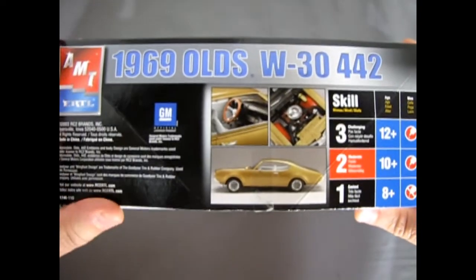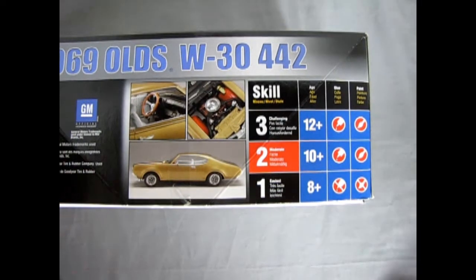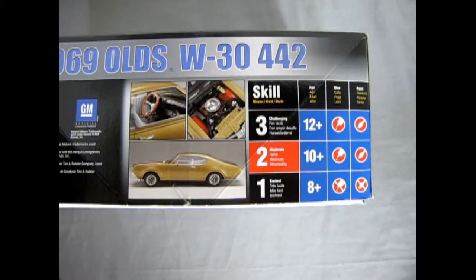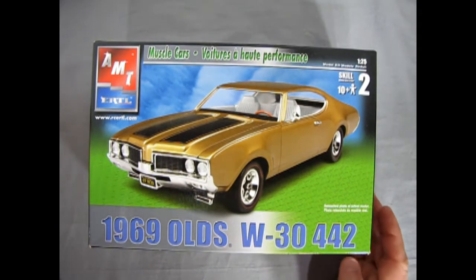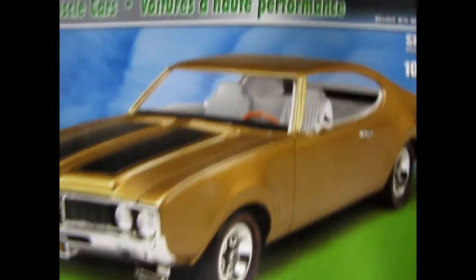The end of the box looks like the front cover, and there's the engine detail. This is a skill level 2 kit for ages 10 and up — uses glue and paint. Turning the box over, we'll lift the lid on our Cutlass.